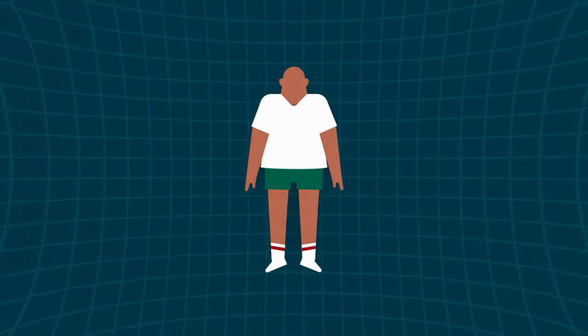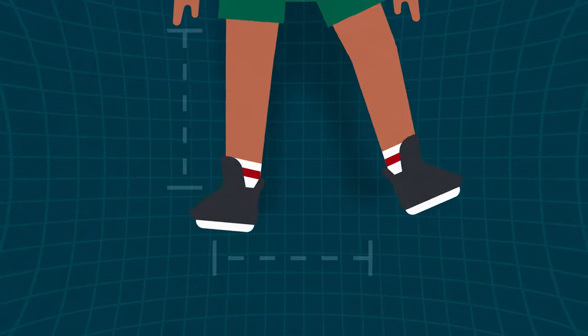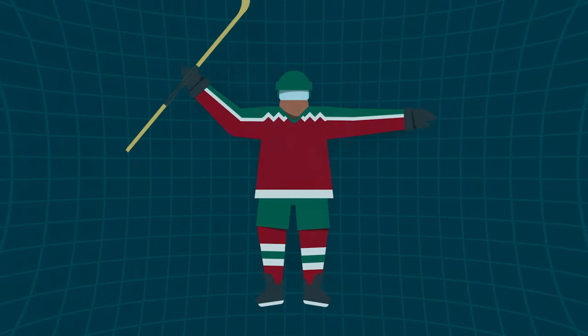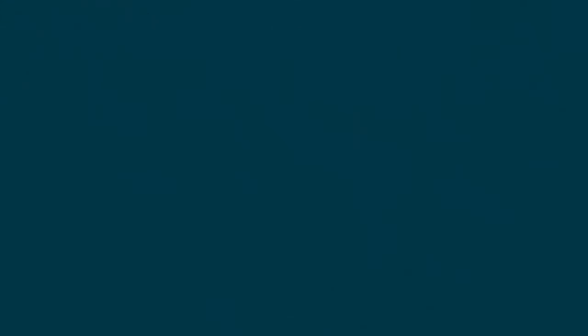Ice hockey is played with a lot of equipment. All skaters wear skates, a helmet on their head, gloves on their hands, and a stick in their hand. Additional protective gear is worn on other parts of the body. The ball of the sport is a puck, a flat, hard little object made of rubber.